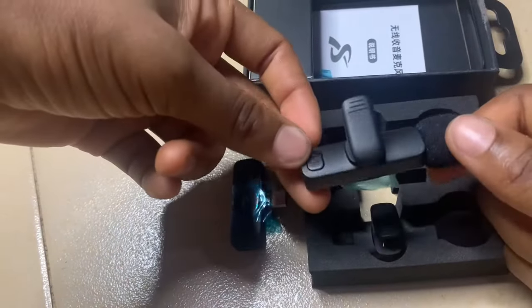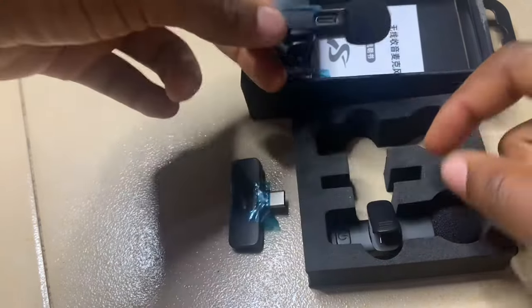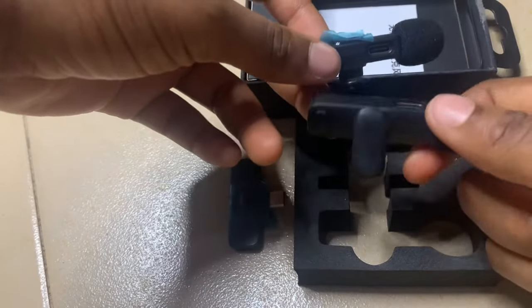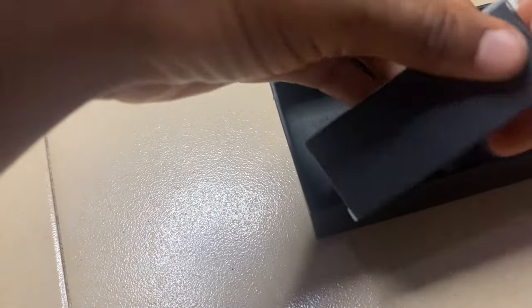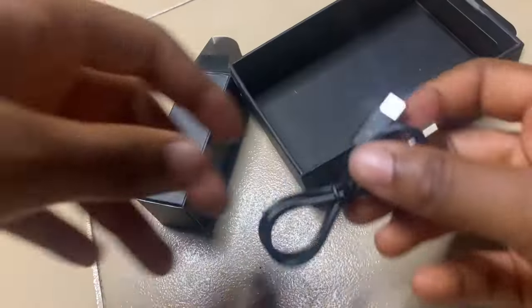The microphone has a foam, a clip, and also the power-on button. You can also see where you recharge the microphone — all built into the microphone itself. Once you remove that, you'll see the manual and the charging cord. The cord is a Type-C cord, so you can use any Type-C cord if this one is not available.